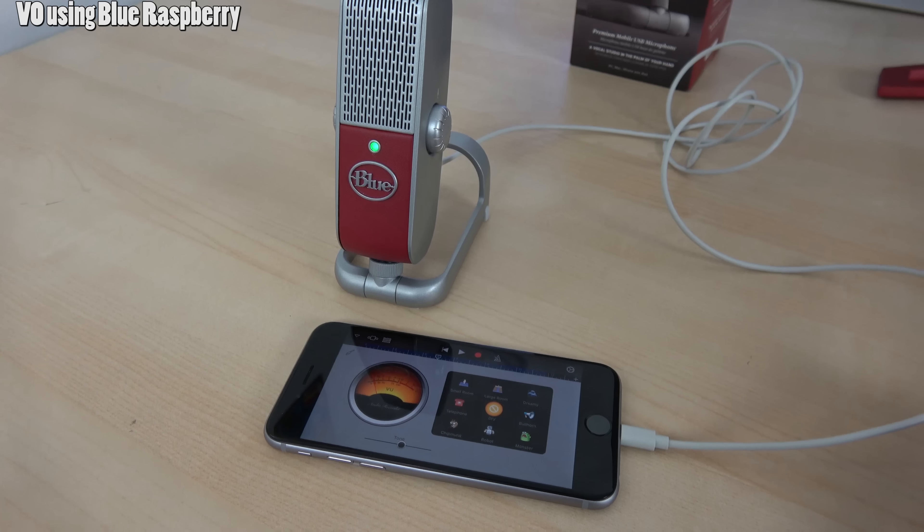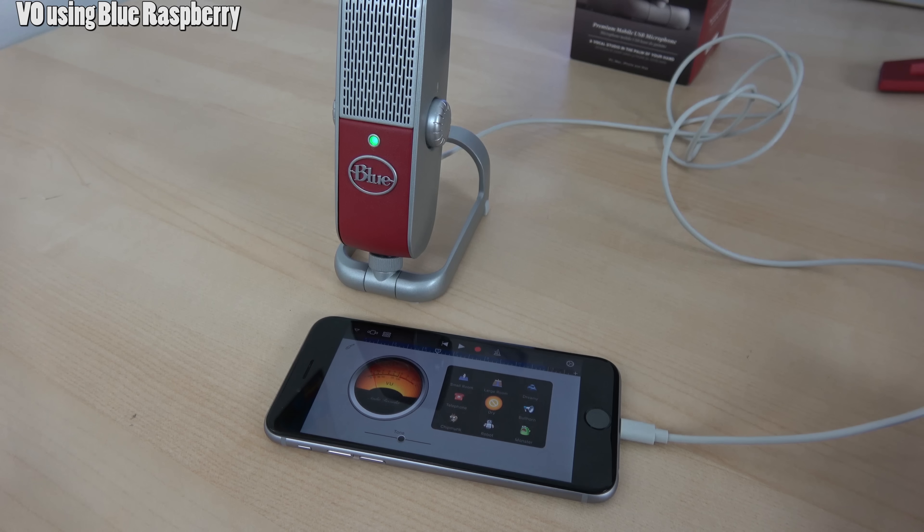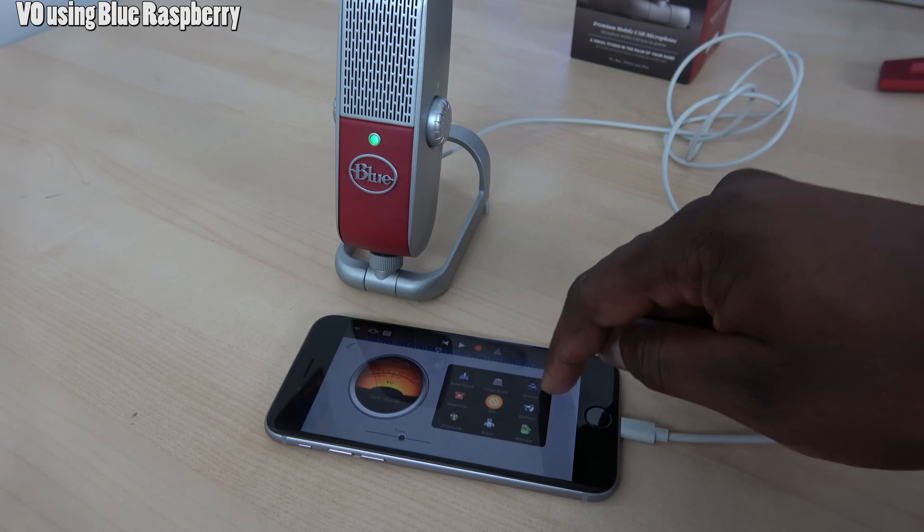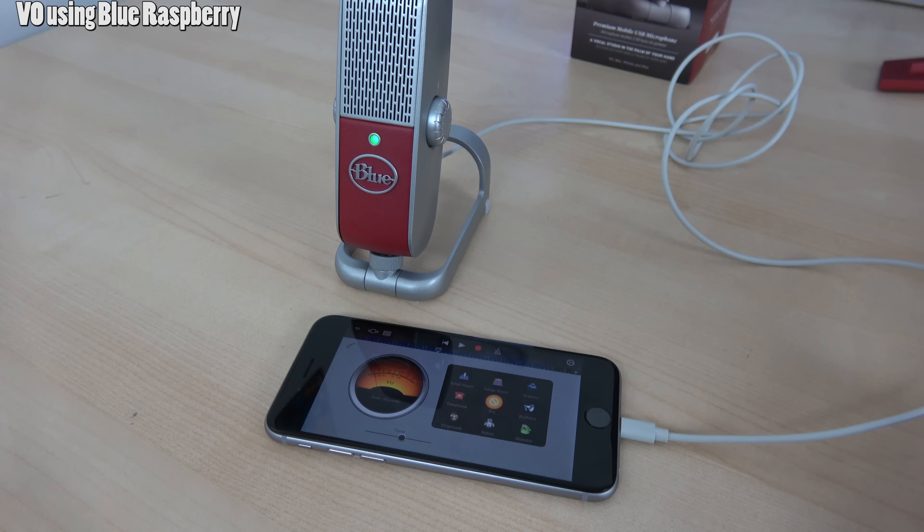You can use it on your iOS devices. I have it here connected to my iPhone 6S with GarageBand — it's very simple and easy to use. It's powered off your iPhone so you don't need an external power source or anything like that.